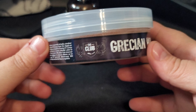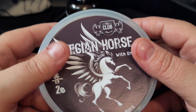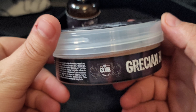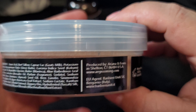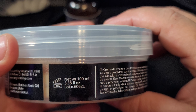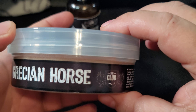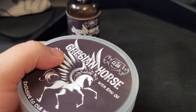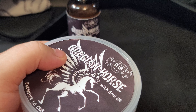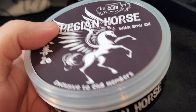Not only do you get access to these high-end shaving products — and this is probably the best base out there; Kaizen 2 is the best base and adding emu oil makes it even better — but you also get 20% off. These soaps are like 20 bucks for a tub. I believe it's around 100 milliliters, though I got a little sidetracked trying to figure out the exact ounce count.